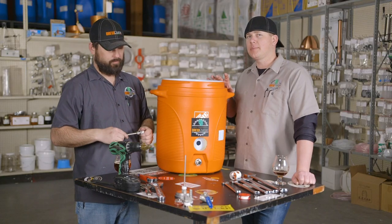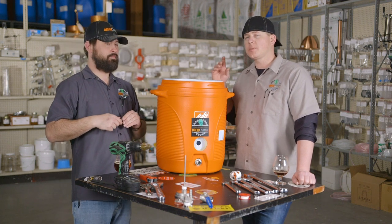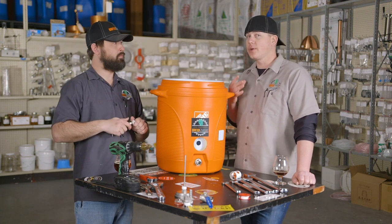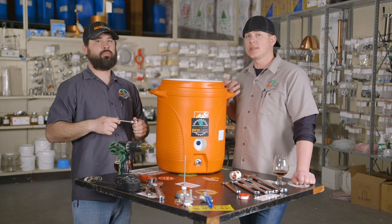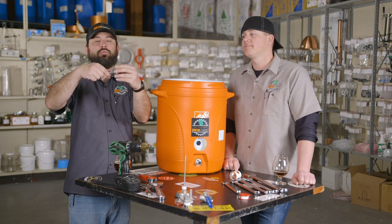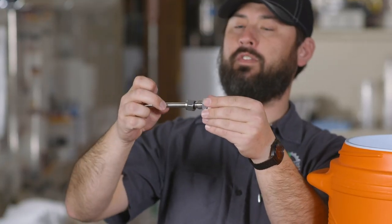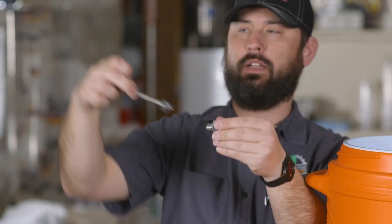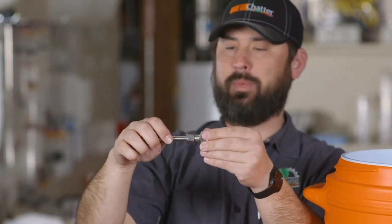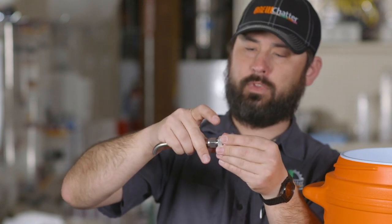The cool part about this setup is that you can just unscrew that nut and pull your whole false bottom, dip tube, and everything out whenever you want, then reinstall it once you're done cleaning. You don't need to take off the whole compression fitting — just the nut — and you can pull your false bottom in and out as much as you want. When you're mashing, just put it on there, tighten it up, and you're good.